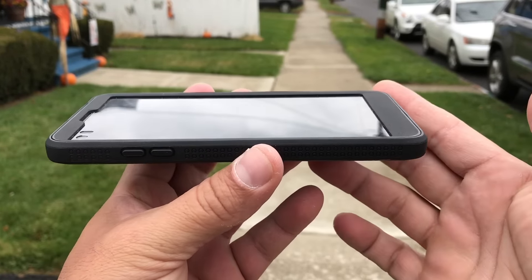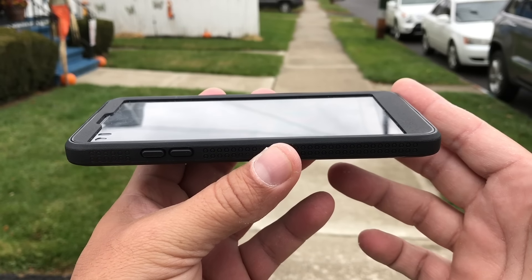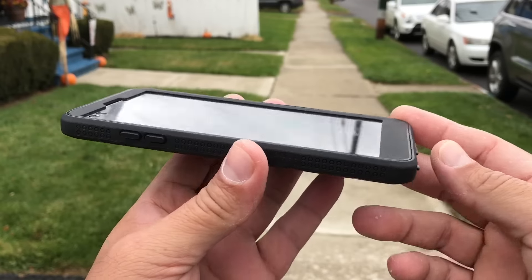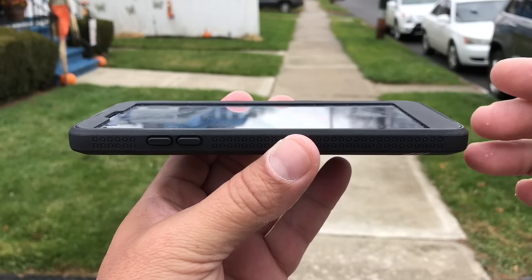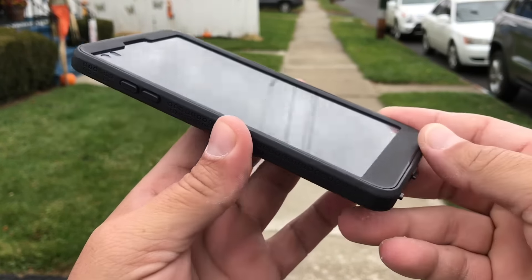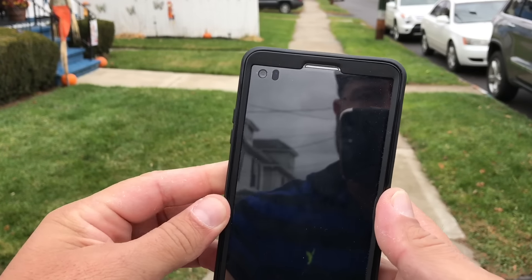Now, as far as the screen, this is what's really interesting and unique about this case — it comes with a built-in screen protector. So the screen is going to be protected. There is a nice lip that goes around the screen, and the built-in screen protector that is part of the case is going to protect your screen.